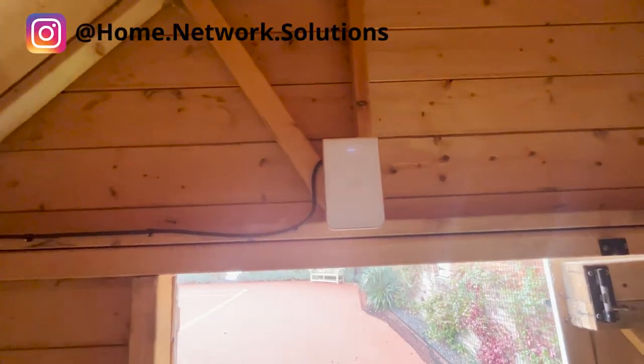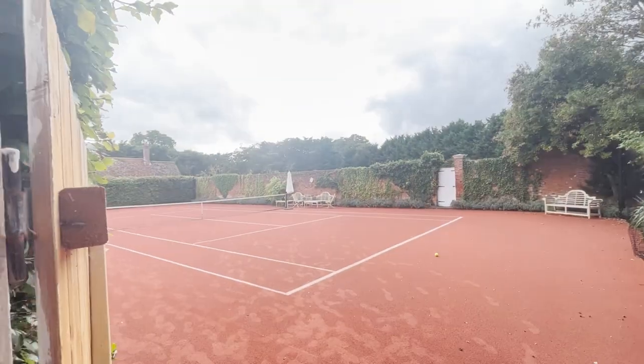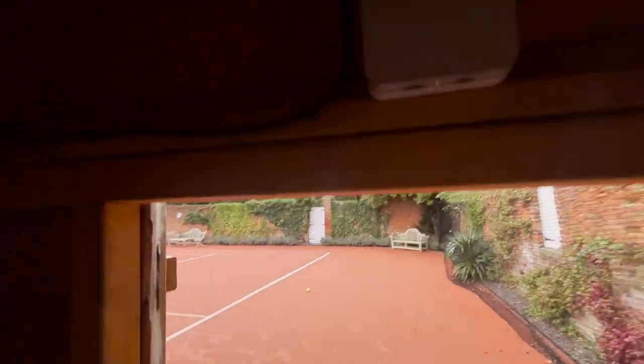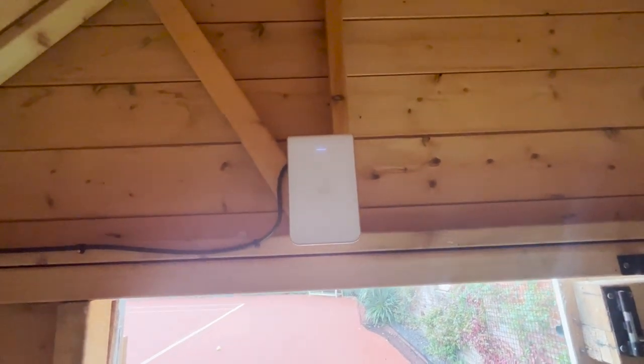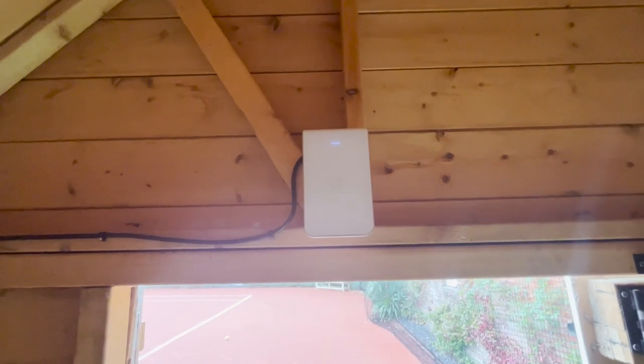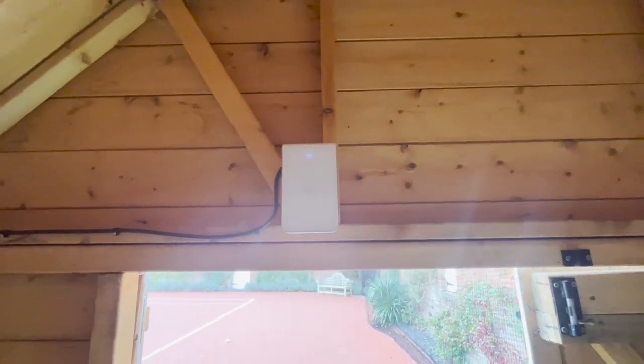Unusually, we've used a completely random access point for this because the client had a spare one - so we've got an in-wall access point here which is providing Wi-Fi to the tennis courts just outside. That definitely wouldn't be my first choice of model, but actually it's doing a really good job and we're getting full coverage from that access point across the court. We may change that in the future for something a little bit more suitable, but at the moment we'll probably just leave it in place.